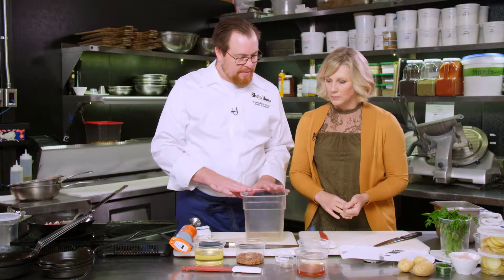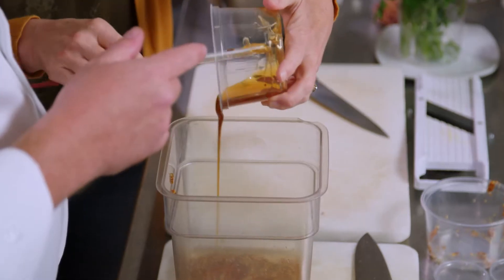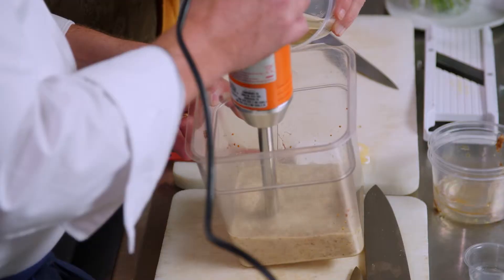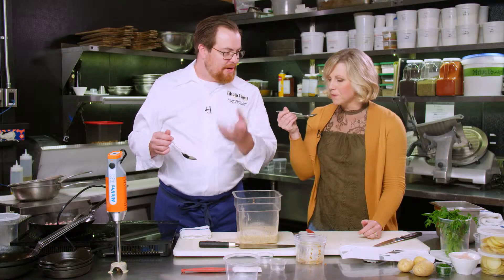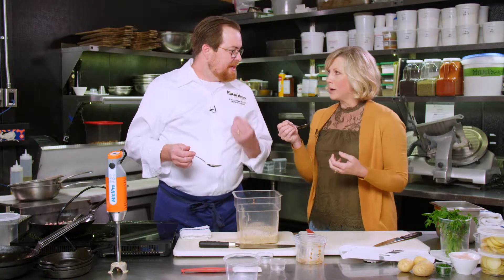Next we're going to make the mustard vinaigrette. The vinaigrette is usually three to one vinegar to oil because we want to get that nice emulsification. To make the vinaigrette, we add French whole grain mustard, white wine vinegar, local honey, sea salt, and black pepper. Then we blend it together and slowly add canola oil to the mix. We don't want it too salty either, because we season the potatoes and we're going to be seasoning the dish as we go along. It has a little bit of bite to it, but that mustard really comes through nicely.